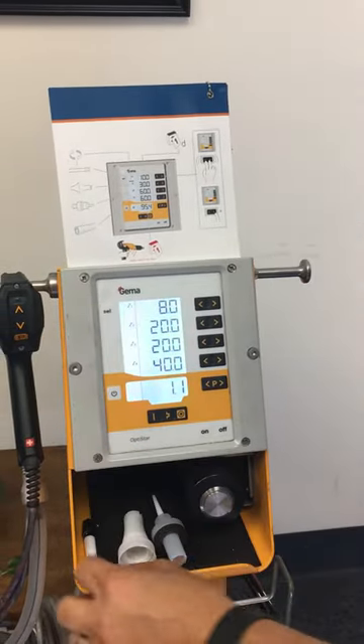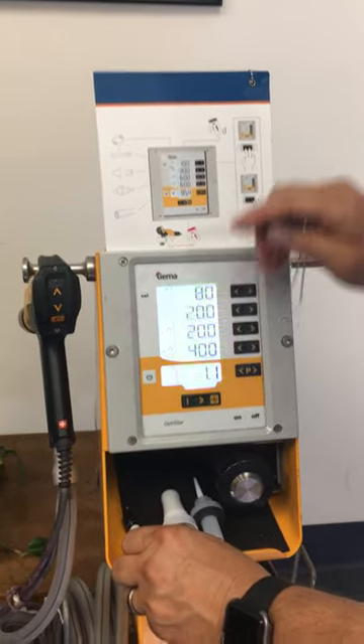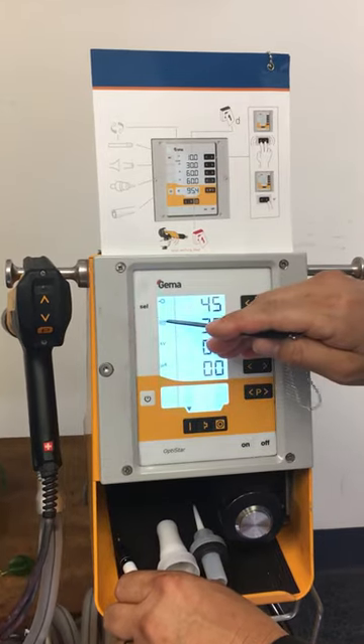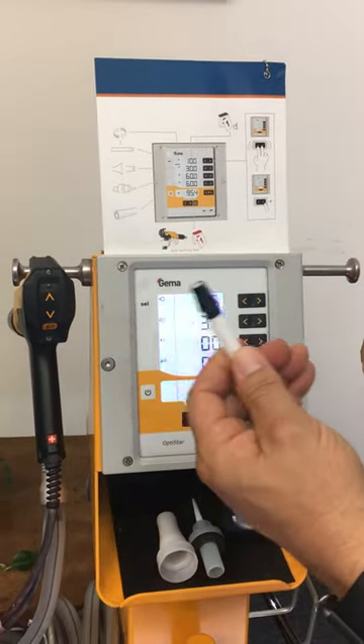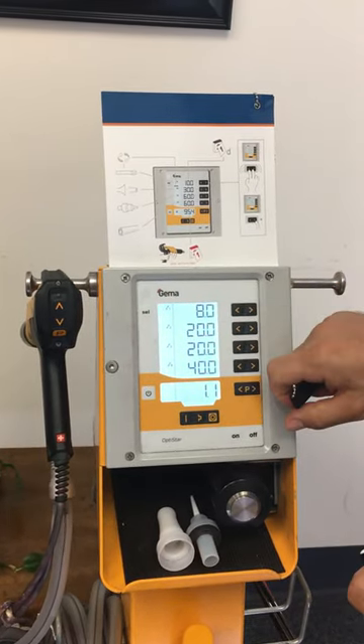Once this counts down to zero it's going to pop up and say 'service' right here, as indicated on the little cheat sheet. That's going to be the indication for you to hit the buttons and find out which component needs attention.